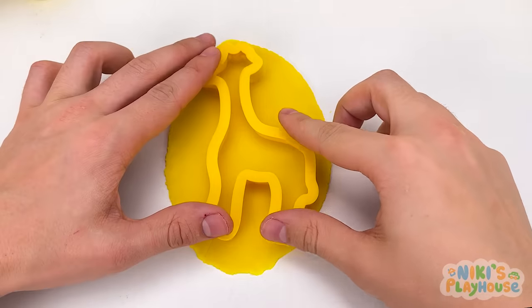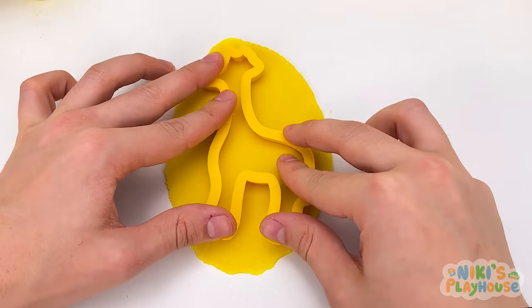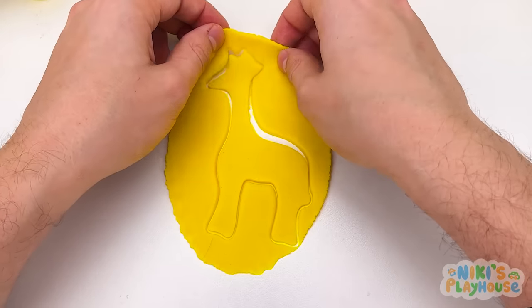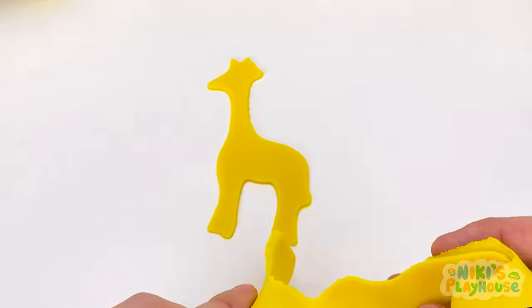Let's push down the cutter. Now, we have our shape. We'll peel off the dough. Time to decorate. First, the eye.